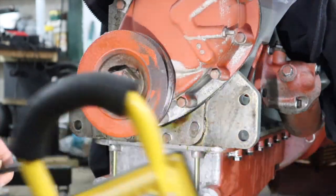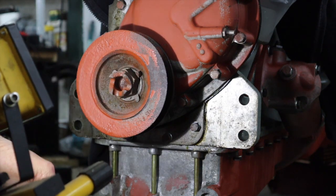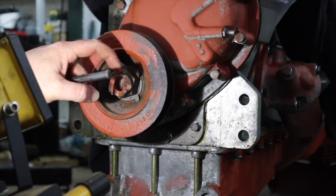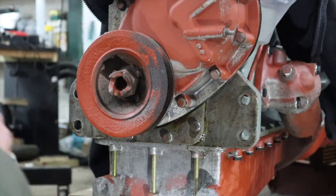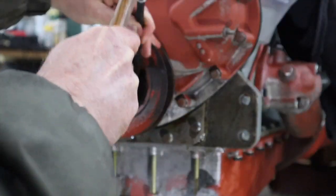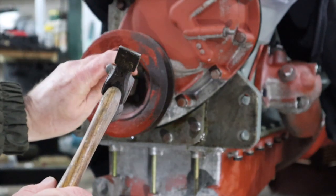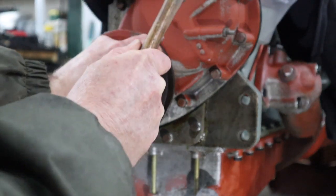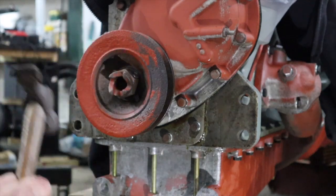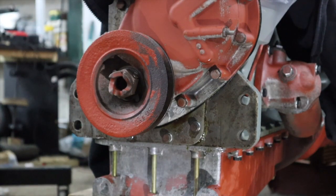Okay, there we go. Now there's one little thing we need to do which is to just sort out this lock tab on the main pulley nut. Basically I'm just going to bend that over — a little chisel here, and then a punch. There we go. So that lock tab is on, that nut is not going to come loose, and the pulley is now nice and tight.